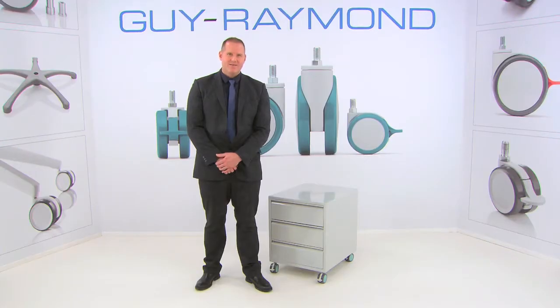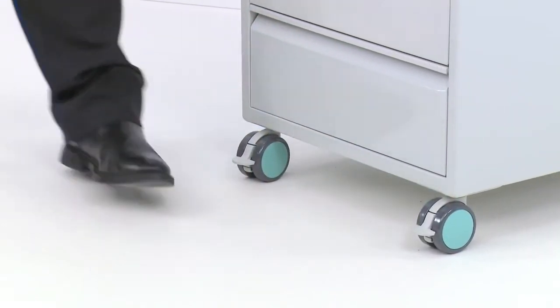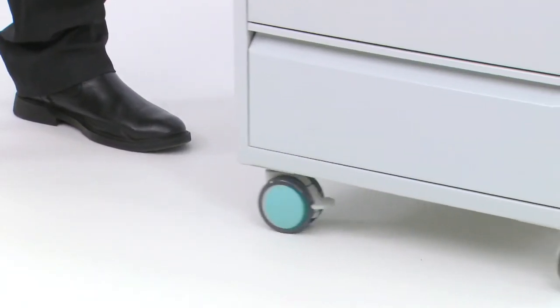The combination of easy mobility and stability with a total lock brake is demonstrated by this medical storage unit. The product shows great use of customized colored wheel discs for a distinctive finish. Here, you can see how easy it is to move this medical storage unit.